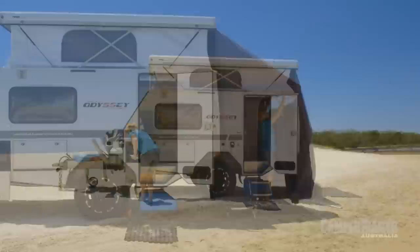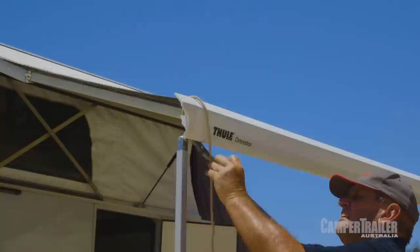This van really is quite comfortable, but the best part about it is it's nice, quick, and easy to set up. In fact, you can have the whole lot done in about 10 minutes — and that's with the kettle boiling.